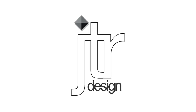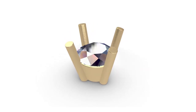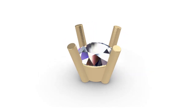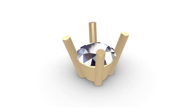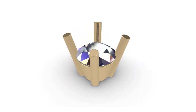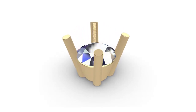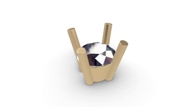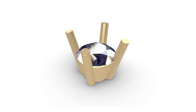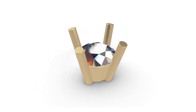Hi guys and welcome back for another practical RhinoCAD tutorial. This time we're going back to basics and looking at a simple tapered four-claw or prong setting. I've had quite a few requests to do some simpler videos for beginners, so hopefully this is what you're after. Although it's a beginners project, I've still tried to go into the sort of detail I do in my one-on-one CAD lessons — not just telling you how, but also explaining why and breaking down my decision-making process. So let's get started.